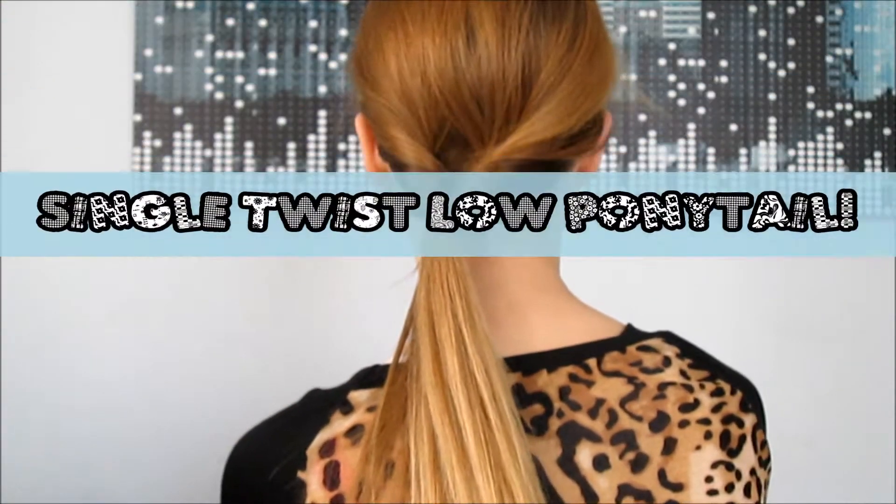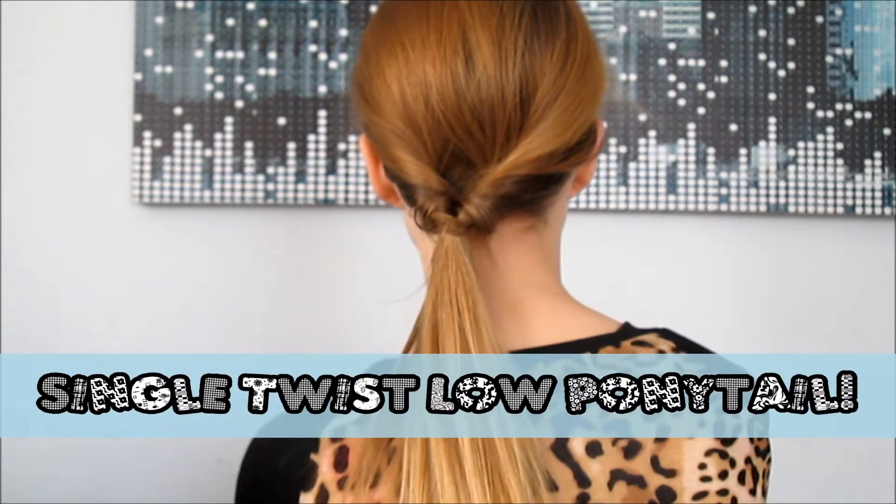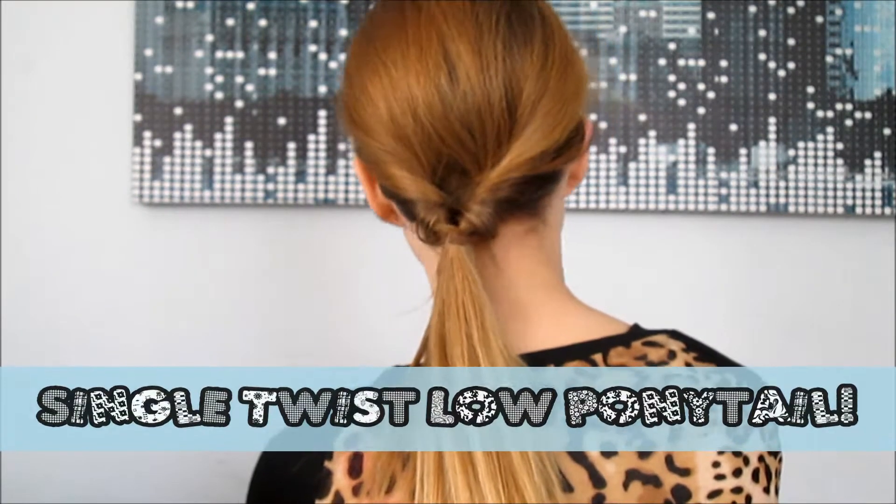The next hairstyle I'm showing you is just like the first one, except a little more simple, and that's what I call the single twist low ponytail.